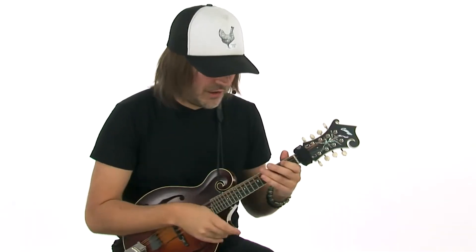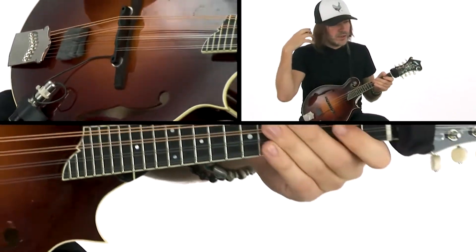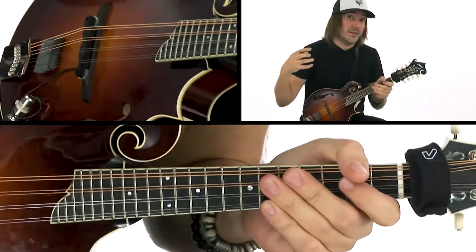All right, Salt Creek chords. Let's check it out. The key of A. So as we play through, try to visualize the melody of the tune.